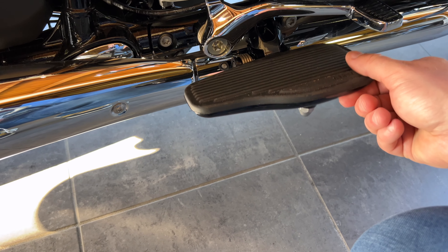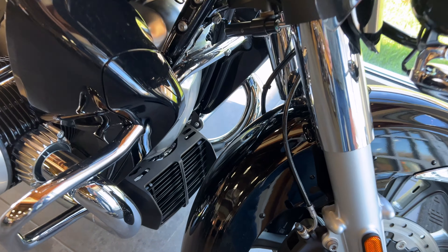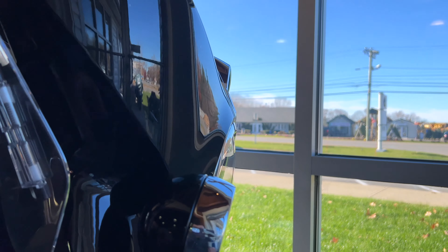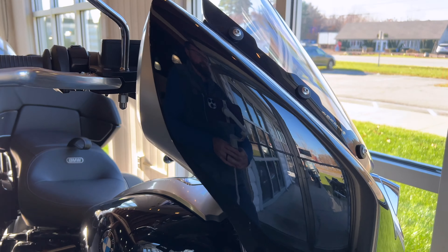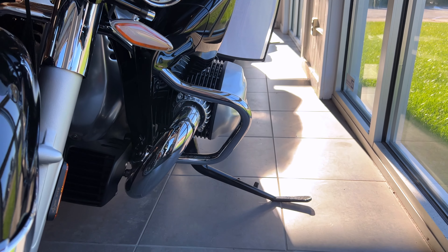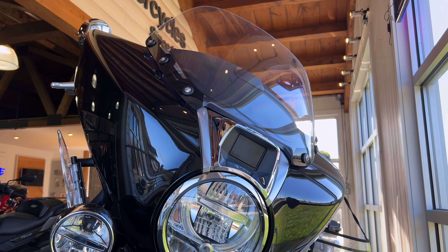Engine guards — you get wind protection on your legs, not just from the cylinder heads but also from an extra plastic piece on the front. You have the auxiliary lights from the Bagger and the Classic. These awesome wind deflectors are extendable right on the right of the fairing — they pop in and out to deflect more wind. The front is identical to the Bagger, as is the shifter. You also have a nice chrome front fender.